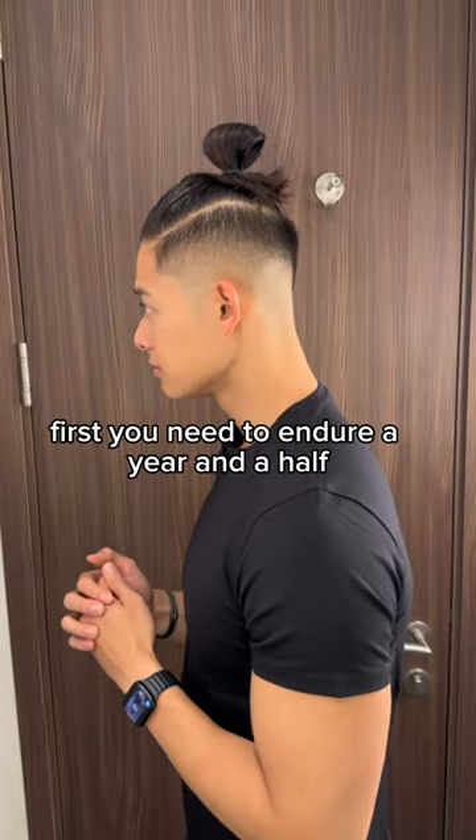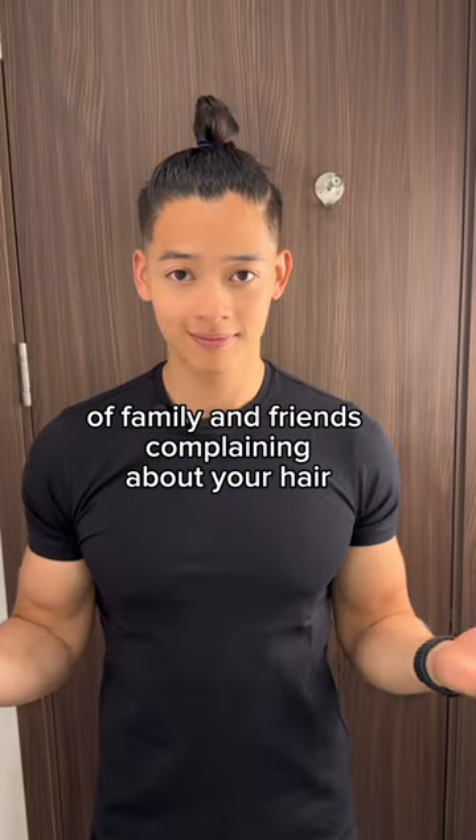How to style a top knot. First, you need to endure a year and a half of family and friends complaining about your hair.